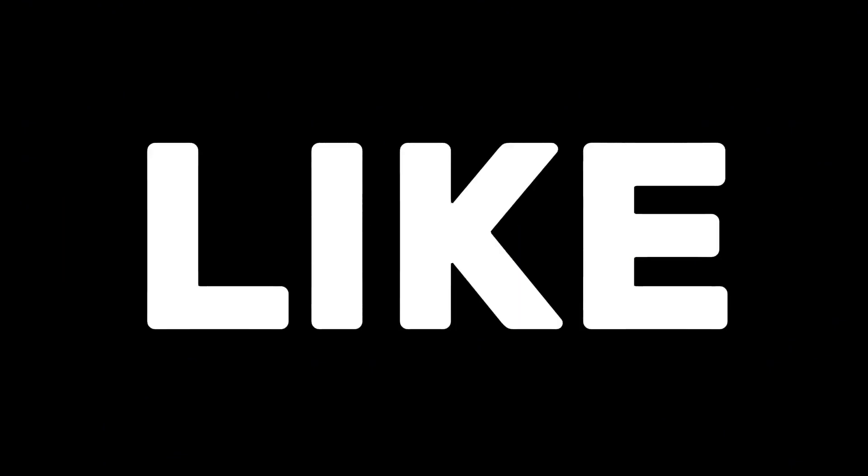Instead of asking how these thingies self-heal, we have to ask: why can't other thingies do the same? Like, what's iron's excuse? Why can't this fam do the same?